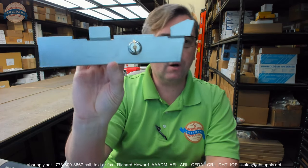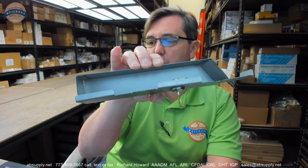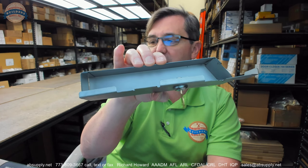Hello, my name is Rich Howard, owner of Architectural Builder Supply. This video is to bring you a closer look at the ASI number 04684-006 coin box with lock and key.